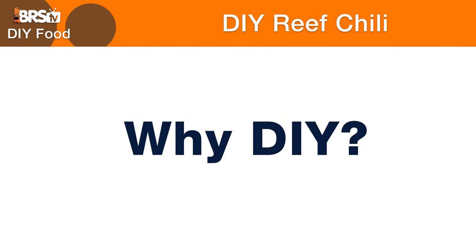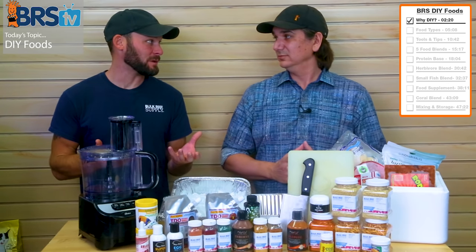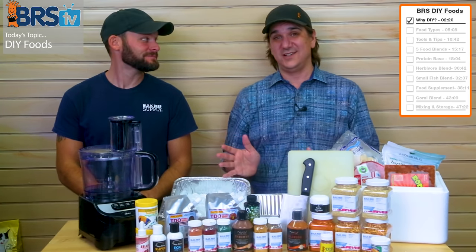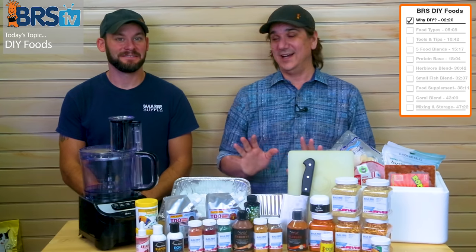Why would anybody do this? Because it's a lot of work to make your own food at home. But there are nutritional benefits to the different types of food and the different ways you feed your pets. It's about nutrition, and it's also a cool hobby extension — making your own fish food, no matter how you cut it, is cool for your hobby.